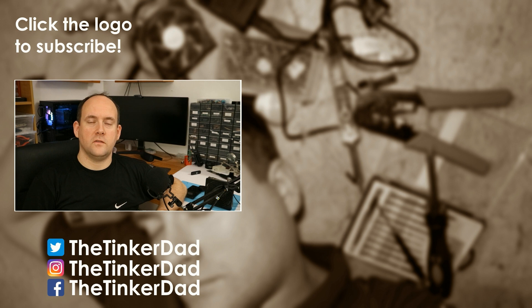Thanks for watching this video. If you liked it, hit like. If you want to help my channel and see more of my content, hit subscribe. If you want to check out behind the scenes and know more about me, follow me on social media — you can find the links here. Thank you again and see you next time.